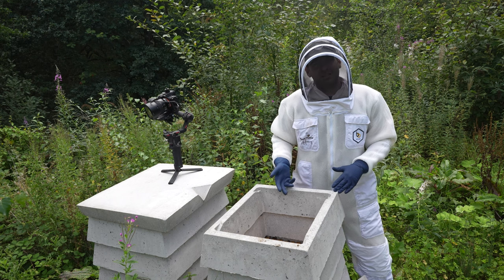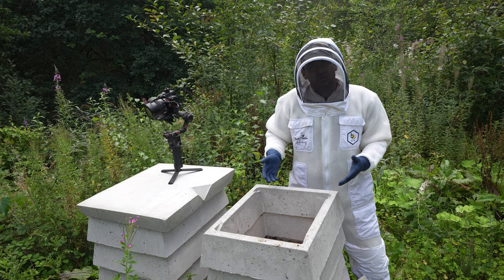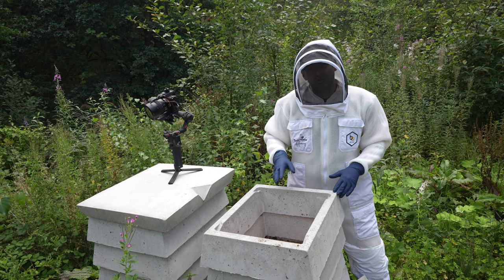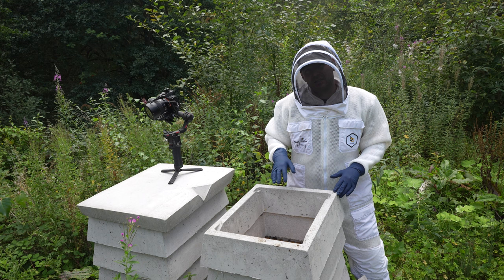I'm so surprised that they've not come up and built wild comb. They've been neglected in the sense I've not come back, but they've just not expanded that much. I'm going to fix the runner issue later today with a bit of metal bar, remove all the additional boxes, and get them to a position where they're ready for winter.